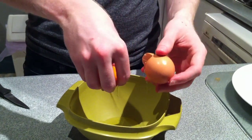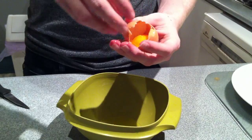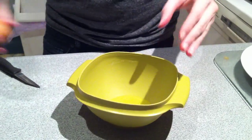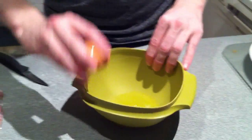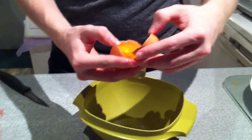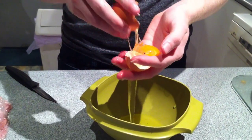The amount of measurements of the ingredients is all dependent on how much you're making. But if you're making it for one or two people, you'll need three eggs — two egg whites and one full egg.